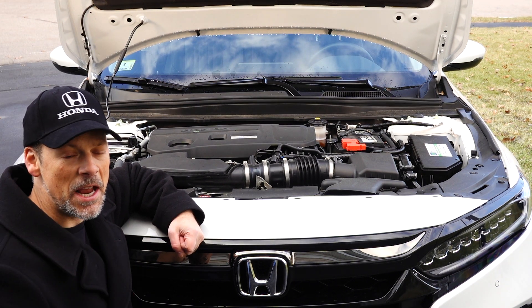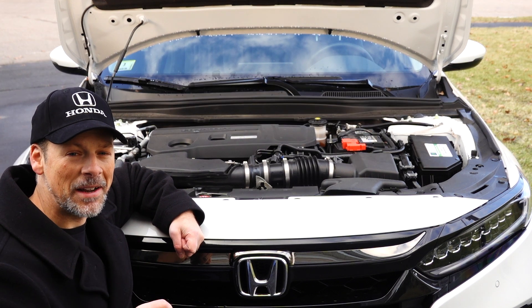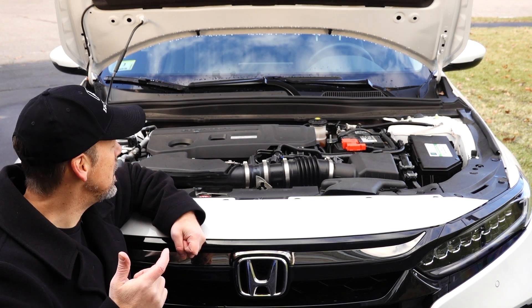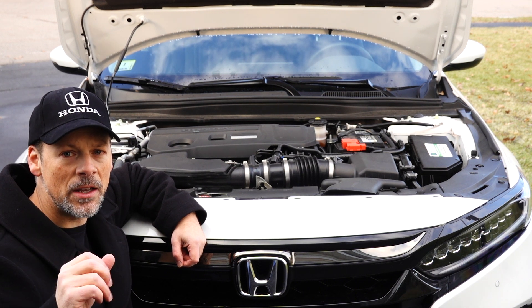I'm here today with my son Max, and he's going to help me do the install. Max, say hi! Alright, let's jump right into it — I'll go through the tools and then give you a look at the Mishimoto catch can.